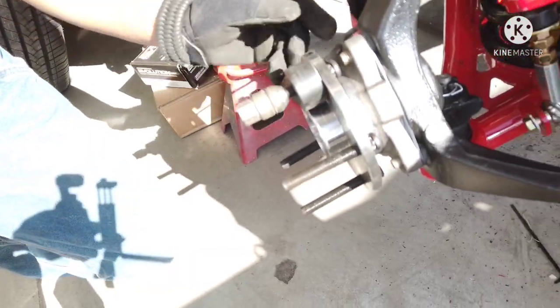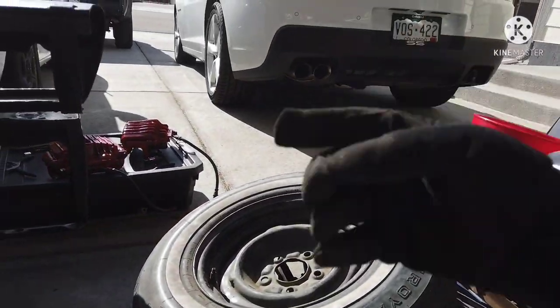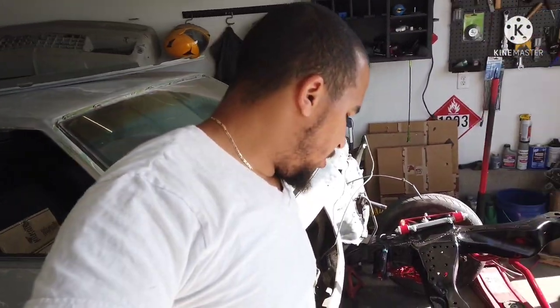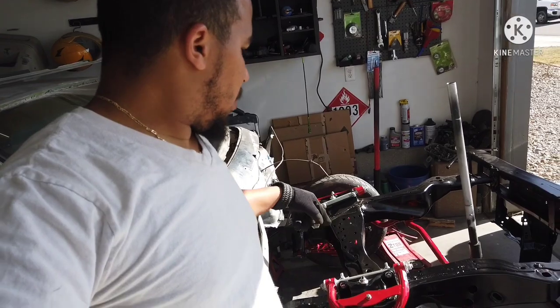I'm just going to get all these started in there. I might hop in the parts car and go get that socket today, or see if my neighbor has a deep 19mm socket, and install them all the way. That's it. I might throw it on time-lapse when I do the other side, and if the back's a little different I'll explain those.